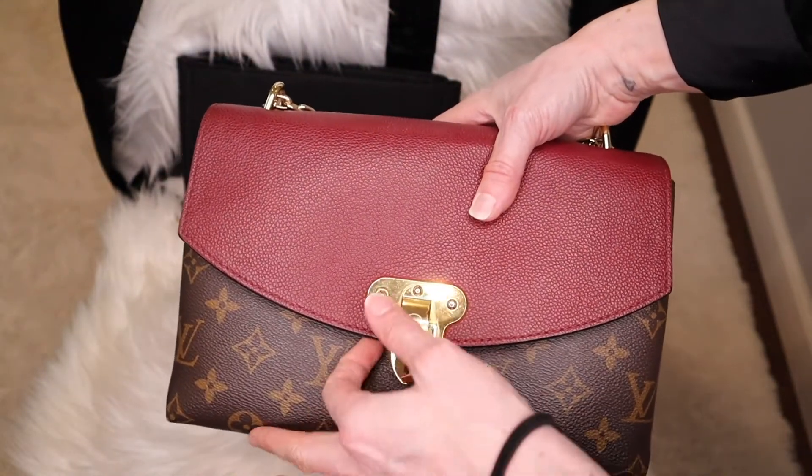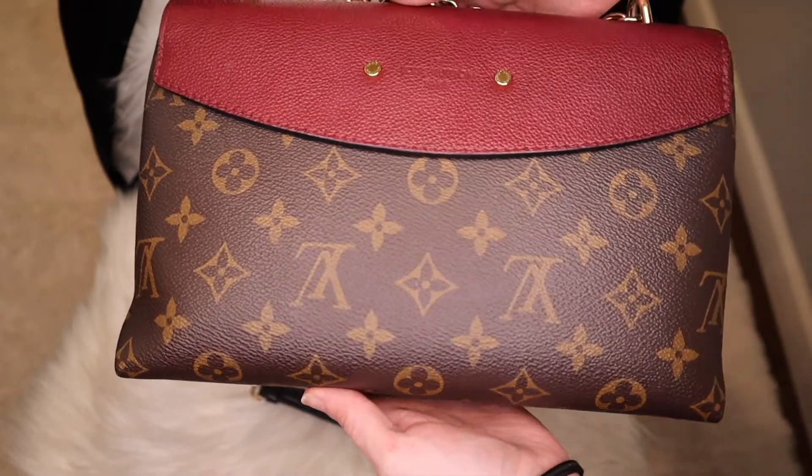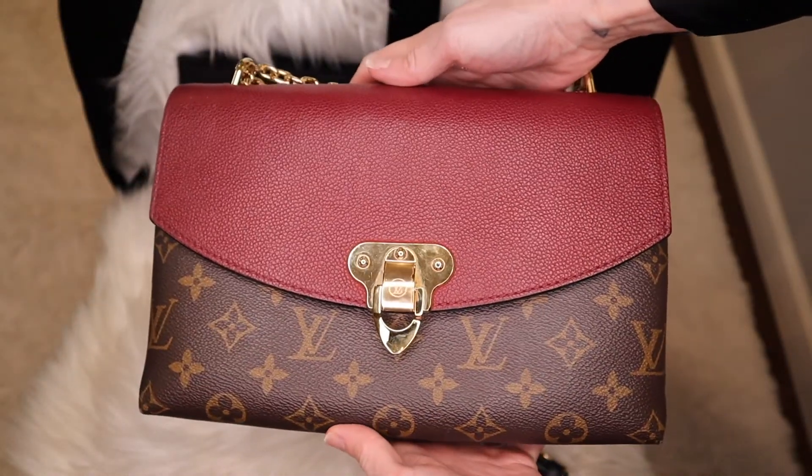It has a nice strong magnetic closure, so the flap is not going to just pop off on you — it keeps everything nice and secure. The bag is pretty structured overall. When I store it on my shelf I do keep some stuffing on the inside to help it maintain its shape.